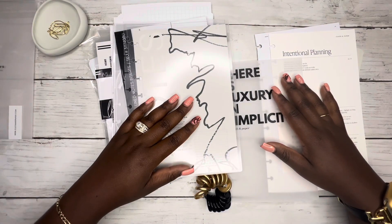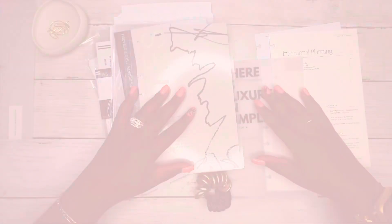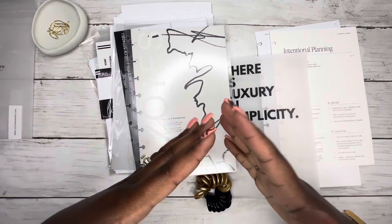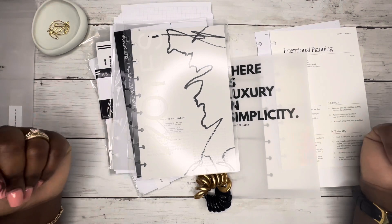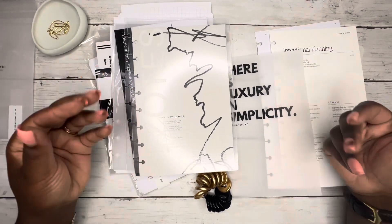My coworker saw my planner and she said she needed something like that in her life, so I decided to make this. Hey y'all, this is Kendra from Kendra the Plan, and if you're new here, welcome welcome welcome. If you're returning, thank you for coming back, I really appreciate you.